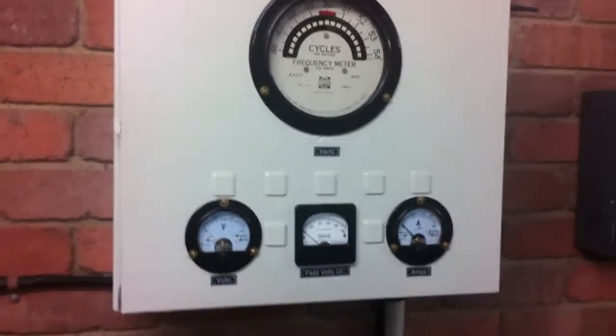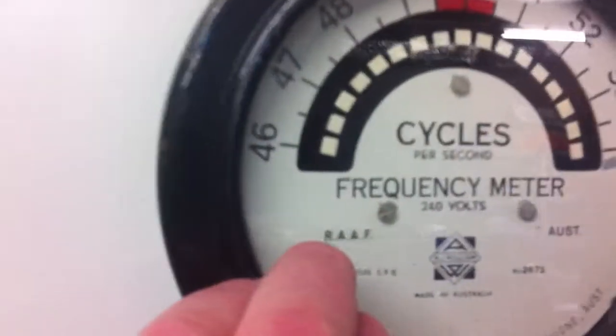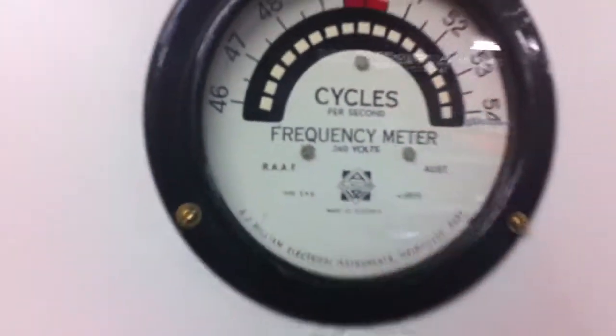Where did you get this from? This was made from an old meter box and the gauge came out of an aircraft — it's from the RAAF. Yeah, nice.